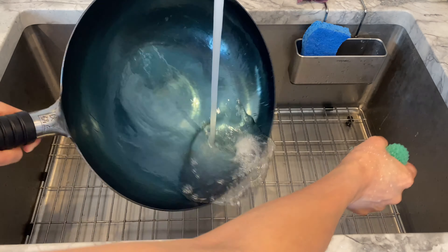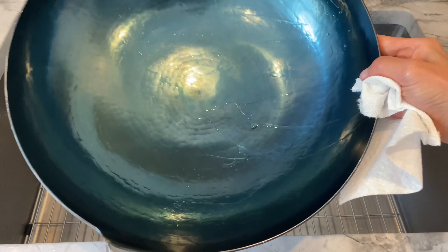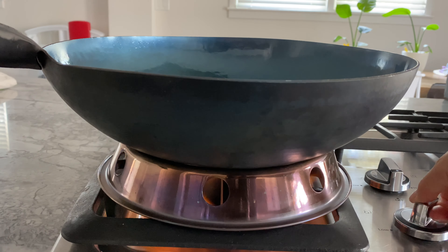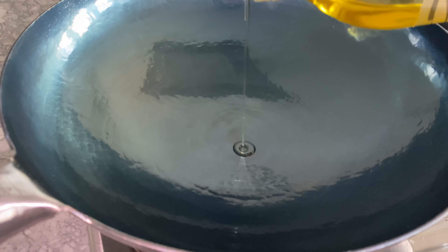The only downside to this iron wok is it does require some maintenance. Washing the wok after every use is a breeze, but to maintain the wok you must dry it thoroughly with paper towel, heat the wok on the stove until water completely evaporates, then apply a thin layer of oil coating — this acts as a rust protectant. After these simple steps, the wok looks like it has never been used before.